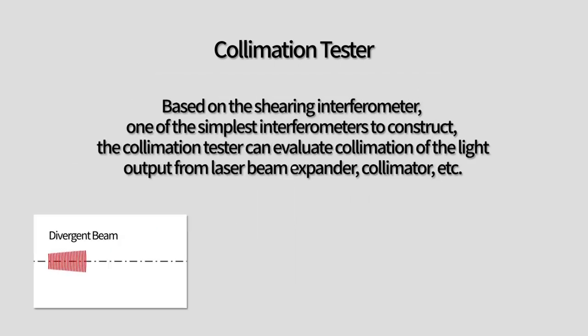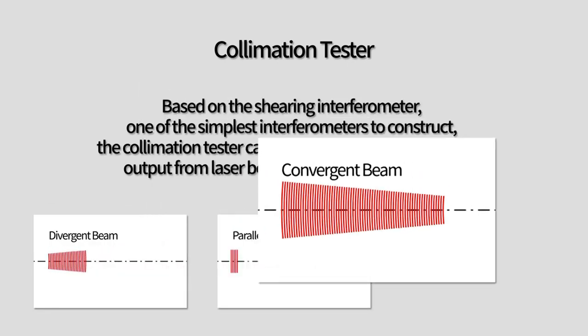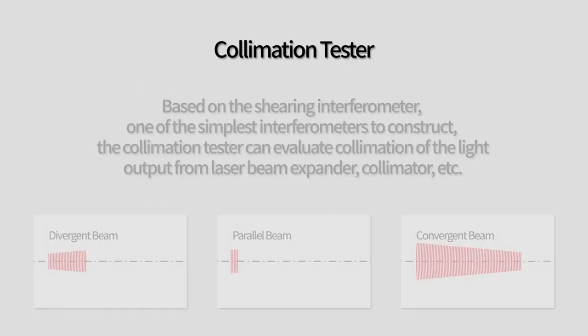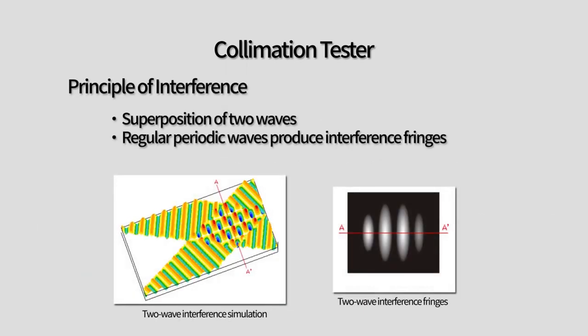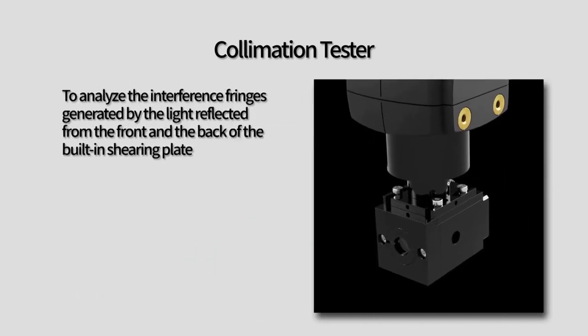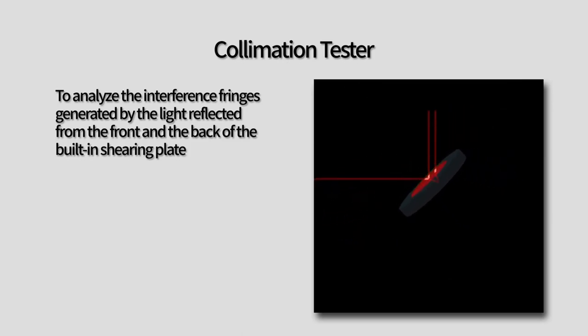Whether it's a divergent beam, a parallel beam, or a convergent beam, the principle of interference remains the same. This electronic collimation tester is based on the shearing interferometer, one of the simplest and most accurate interferometers to construct. By analyzing the interference fringes generated by the light reflected from the front and the back of the built-in shearing plate, the tester can determine the quality of the collimation.